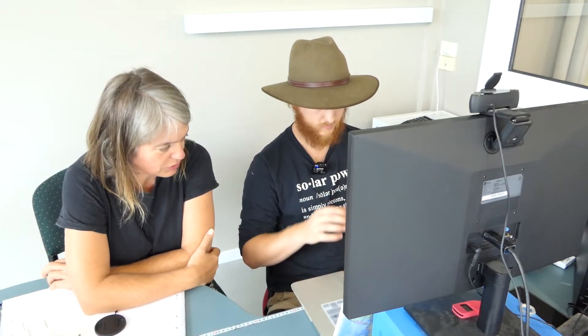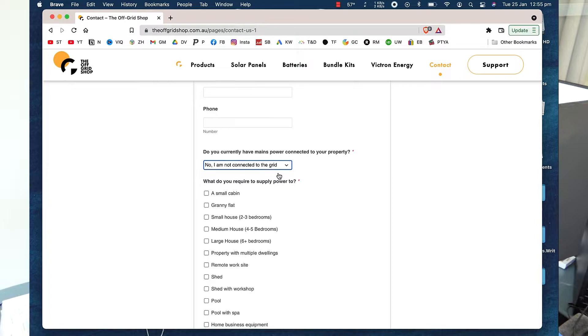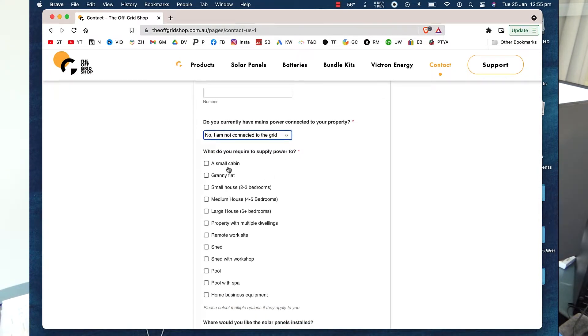I'm going to fill it in according to my situation. Do you currently have mains power? Will it work if I don't have all my address details in there? Yeah, it'll be fine.